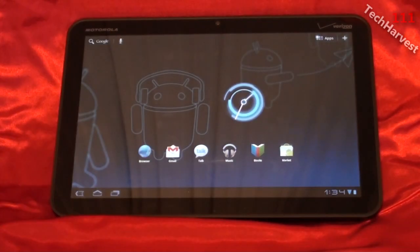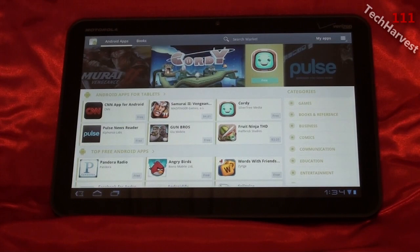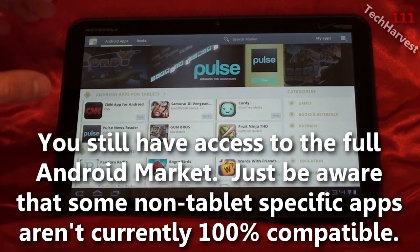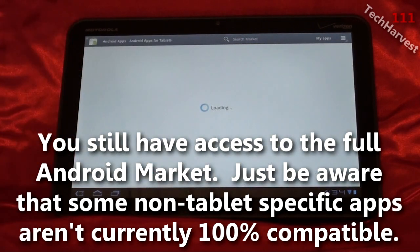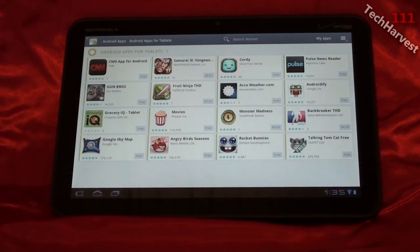I'm going to go back to the Android Market. What you'll notice here is the first section contains Android apps for tablets — these are the apps that are formatted for this device, so you know they're going to work. It brings up 16 apps that you can use on the device. Right now that's all that's available, but you can bet more are coming. Remember, this device is just about three or four days old. As time goes on, people are going to write more apps. Just think back to how the Android Marketplace on phones exploded — so don't worry, they're on the way.